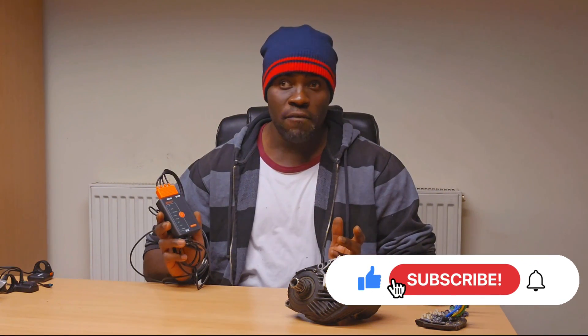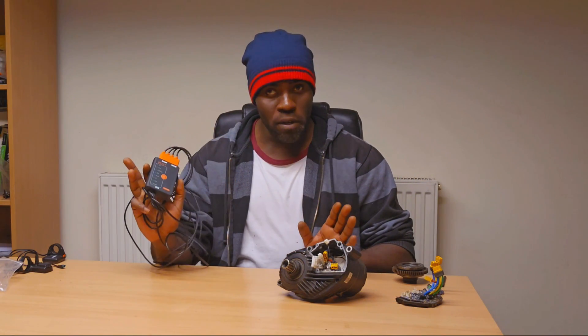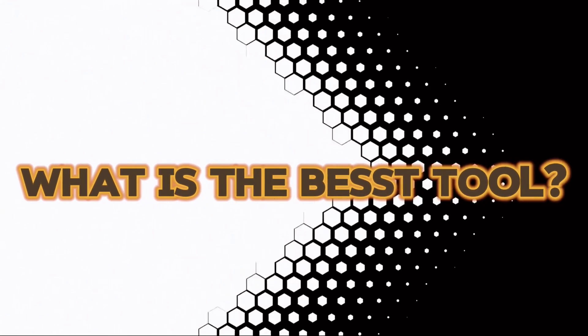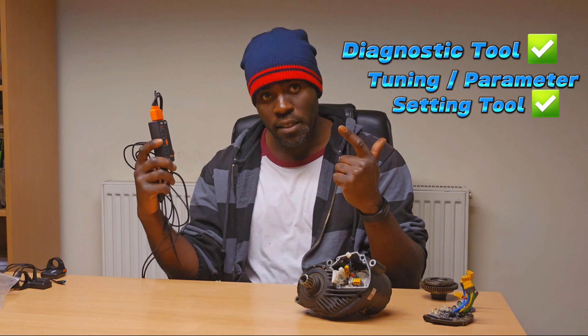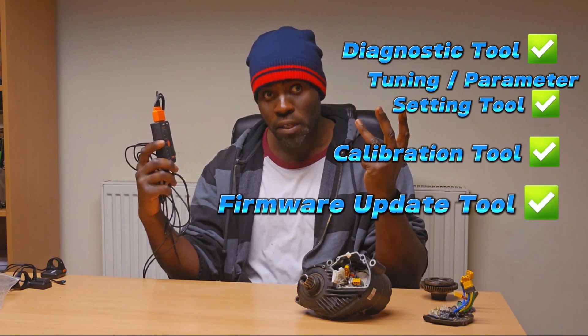If this video is useful, smash that like button and share with like-minded individuals — the more people know the better. So what is the BEST tool? Well, essentially this is four things rolled into one: it is your diagnostic tool, your tuning and parameter setting tool, your calibration tool, and your firmware update tool as well.